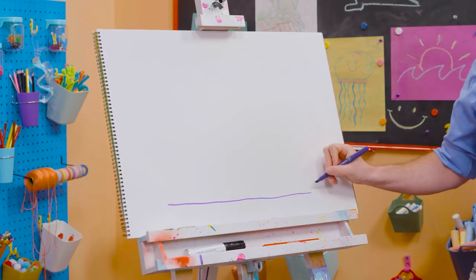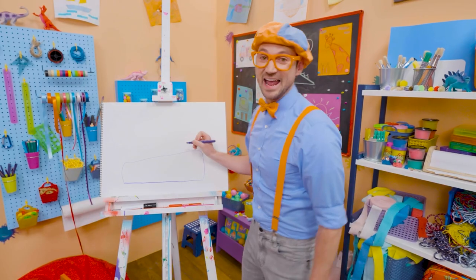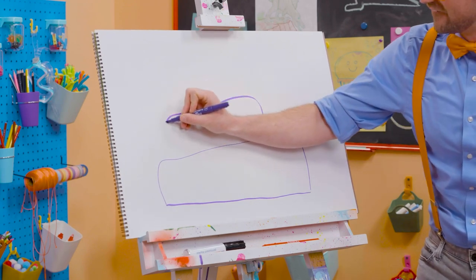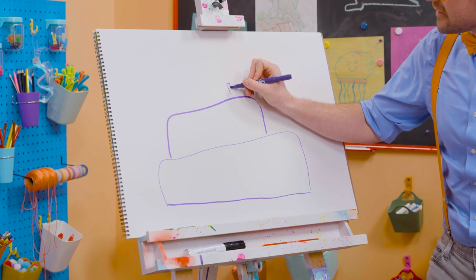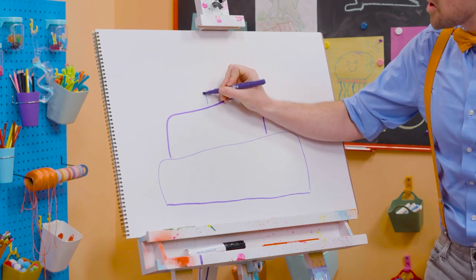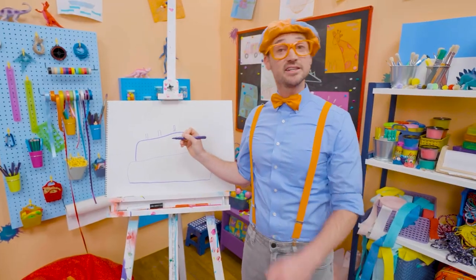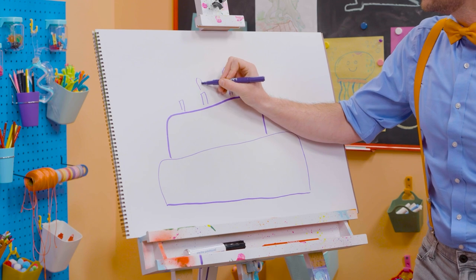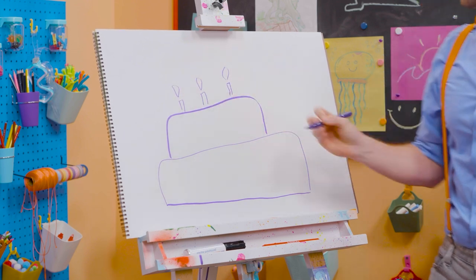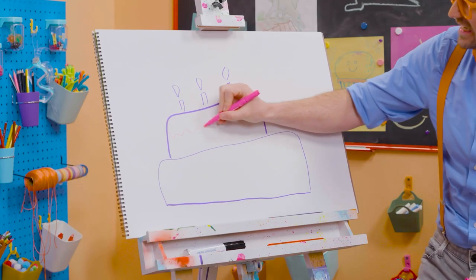So let's draw a straight line, then the first layer of the cake. There we go. And then let's draw the second layer of the cake. Oh, this is going to be a big, tasty cake! And let's draw three small rectangles — these are the candles because this person is turning three years old. And can't forget about the little flames up top. There we go, so then they can blow them out. But we're not done yet — we need some icing!